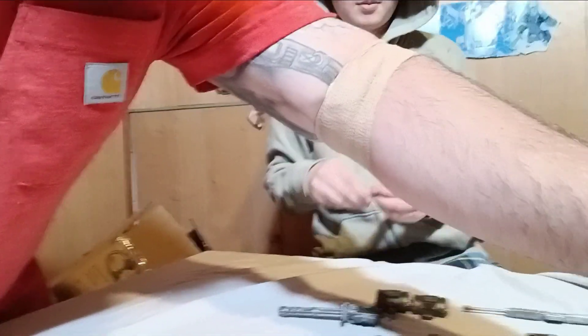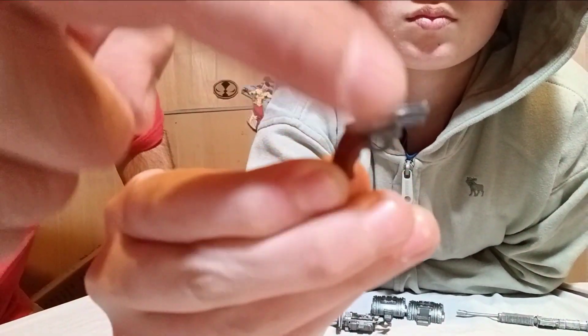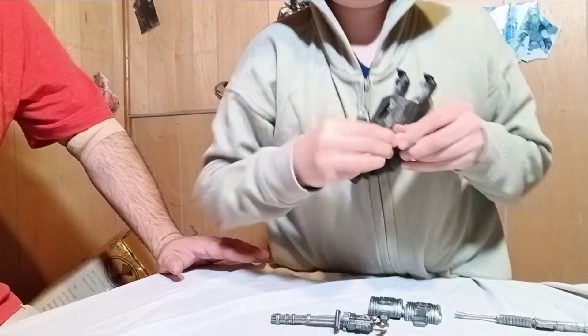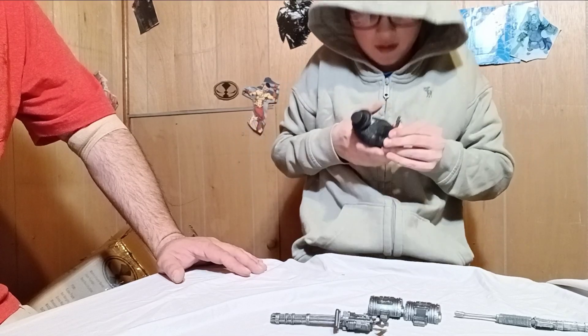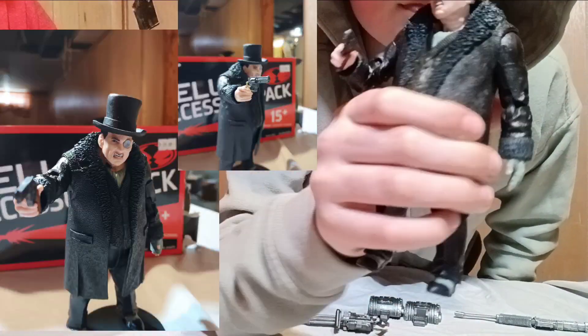Let's bring the camera a little bit closer. That's a small snub-nosed revolver — they call it snub-nosed because it's a little bit shorter barrel. And it's a revolver, so it's like a six-shooter. Something you might see Penguin carrying. I'm going to just get it in his hand — and it fits pretty well. It looks pretty good on Penguin.